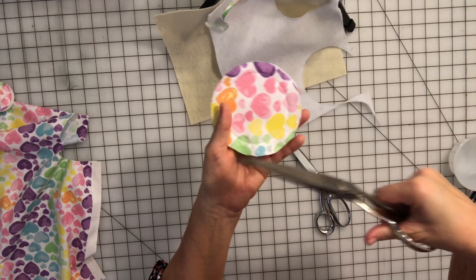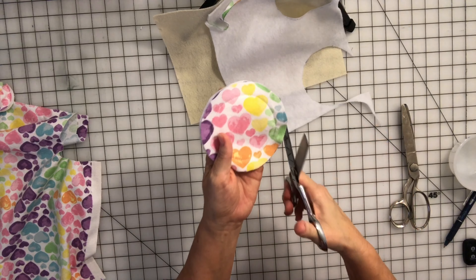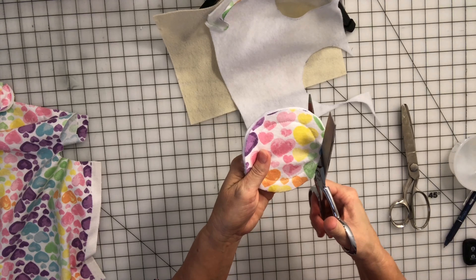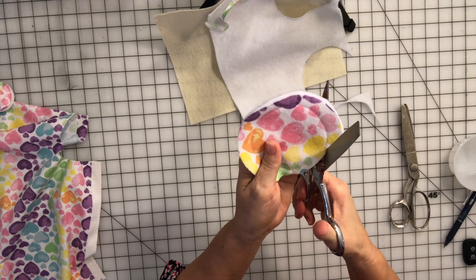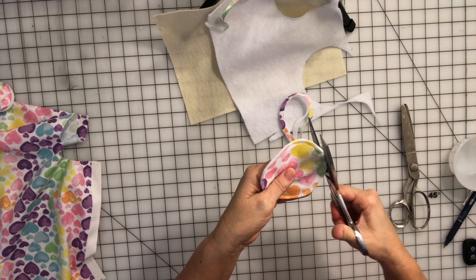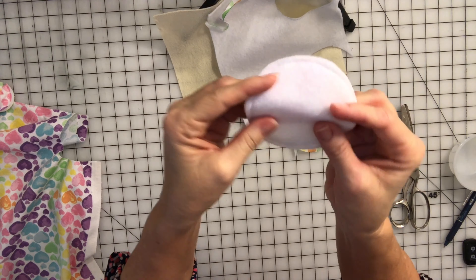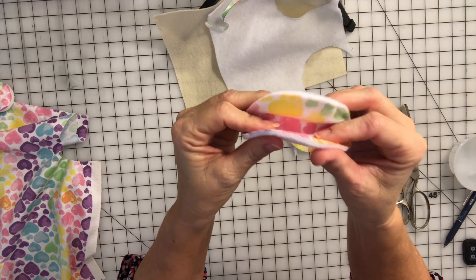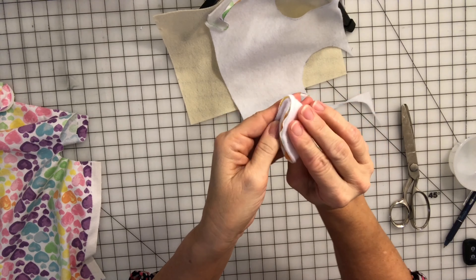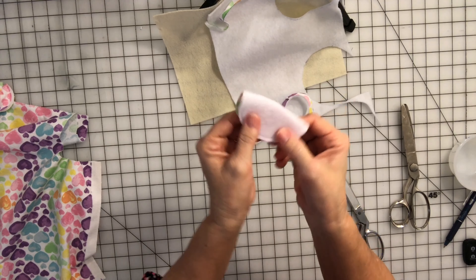We finished sewing all the way around. Now we're going to trim it and leave about a quarter of an inch when you trim it. I like trimming it with just straight scissors, but you can also trim it with pinking shears if you like that cute little edge. I like it to look more like an authentic fortune cookie so I prefer the smooth edge. So you're just going to go around and trim it, leaving about a quarter of an inch. This is the felt side.